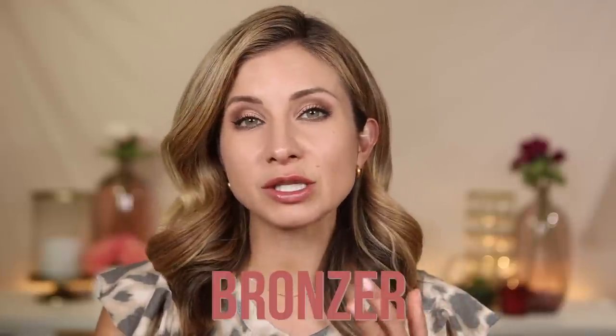Hey friends, welcome to today's video. Today I'm going to share a few tips and tricks on how to use cream and powder products together — specifically bronzer, contour, and blush. I am all about this liquid and cream bronzer blush contour phase. I can't get enough cream and liquid products lately, which is a big shift from a few years ago when it was all powders all the way. But now that I'm incorporating creams and liquids into my makeup routine, there are a few things you can learn to make your makeup just look more flawless.